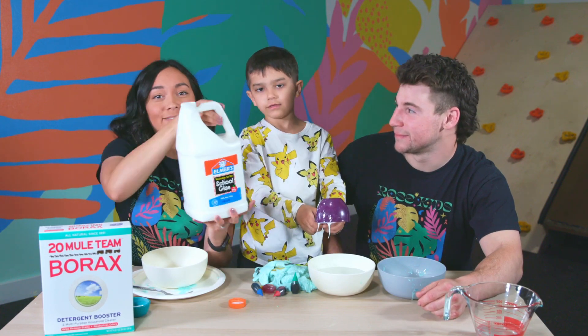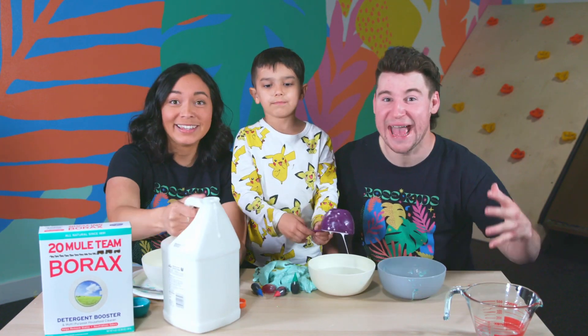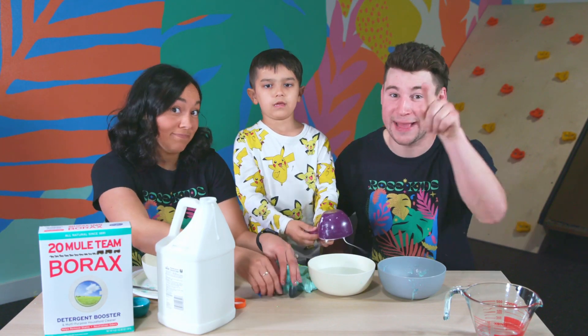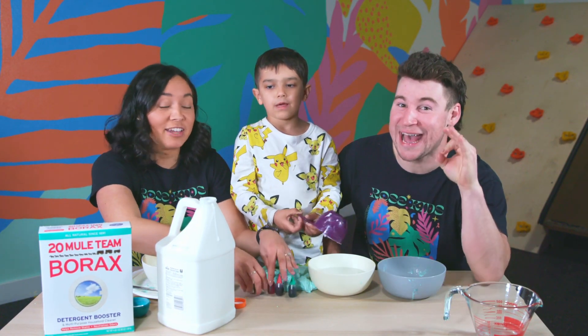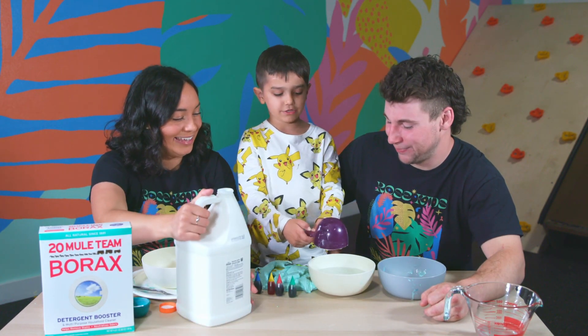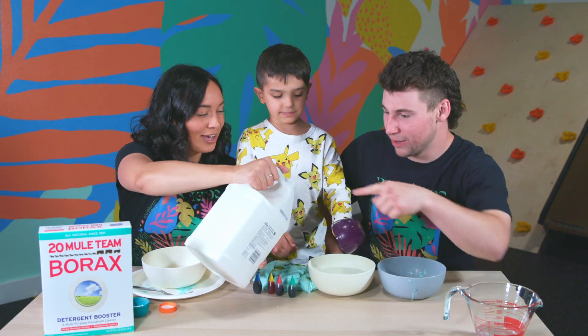We got all this at Target. So say, hey mom and dad, make a Target order — they even have curbside pickup, so you don't have to go inside. Only parents can go. We need one more cup.